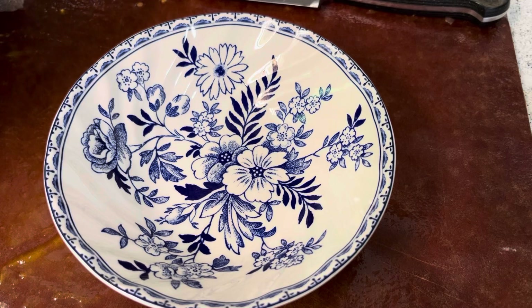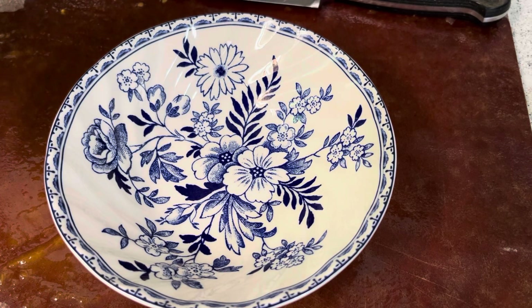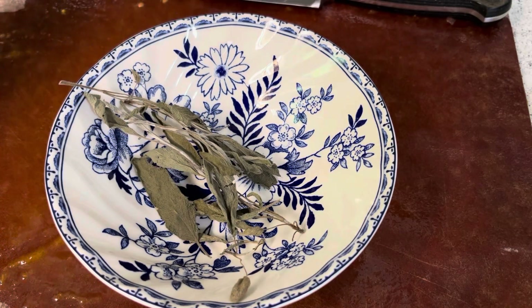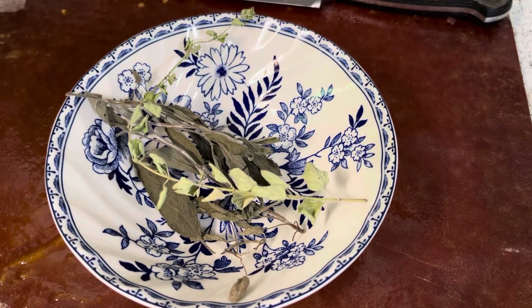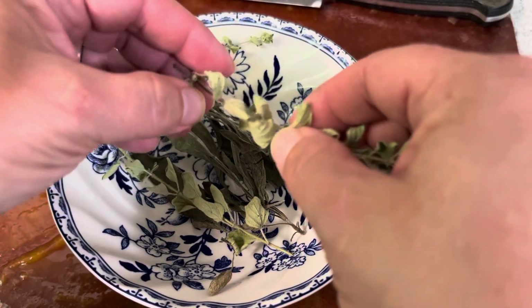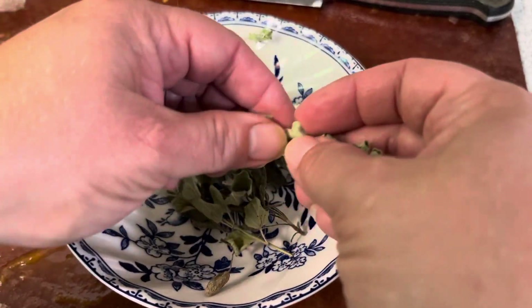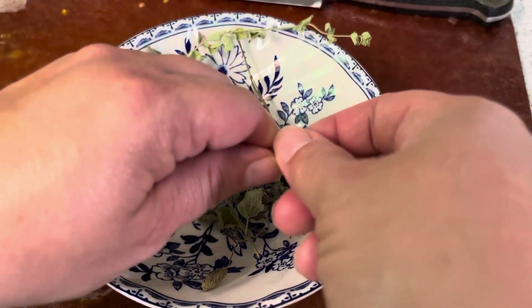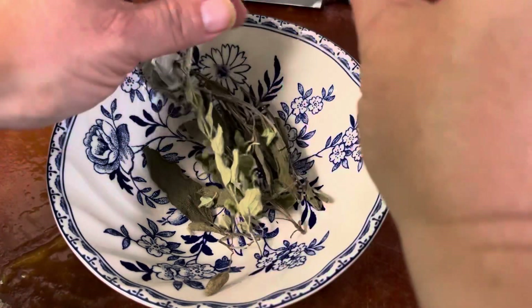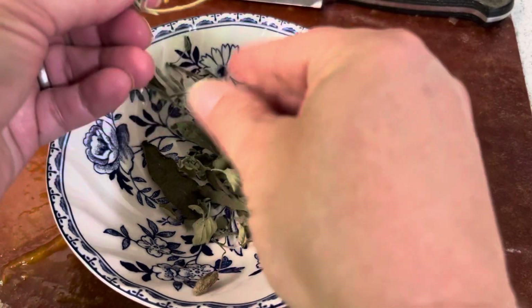I've reduced the heat to medium high and covered the lid — it should bubble away for about 20 minutes. While it's doing that, I think I'm going to add some sage and oregano. This sage and oregano is also from the garden. The tomatoes are from the garden, the onions are from the garden, the okra is from the garden. The paprika and mustard are not — those are store bought. The lemon is from the store. But the produce is all garden grown.